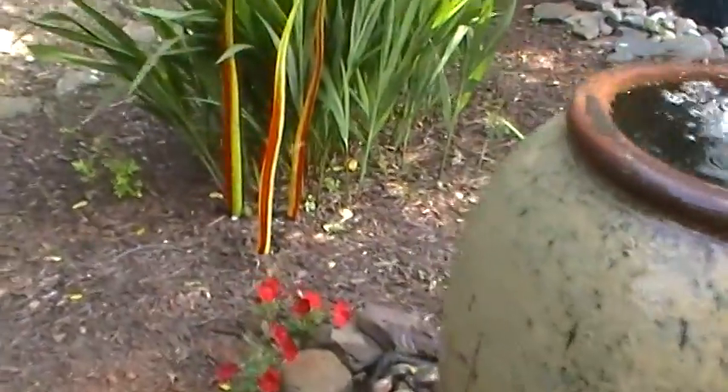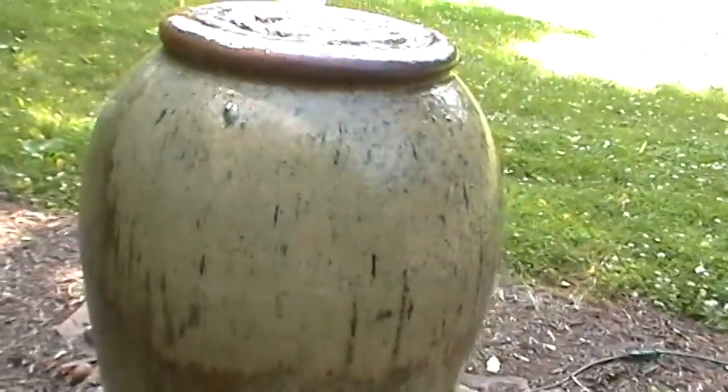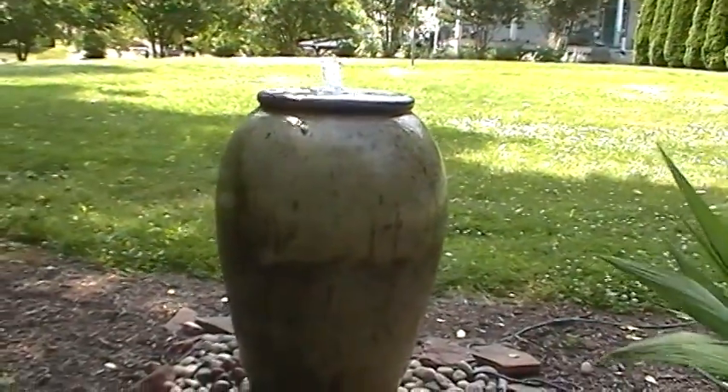Little red and yellow glass that kind of looks like grass there. It's kind of fun to do that around your fountains, kind of bring some different colors in there and accent the urn.